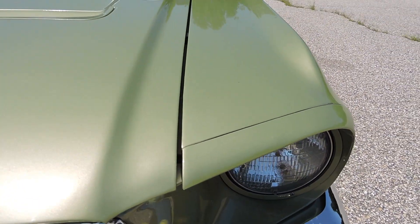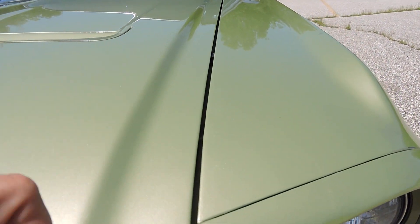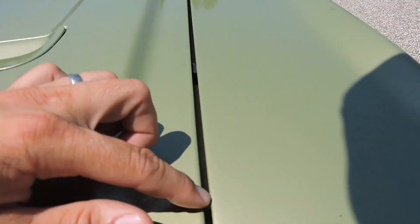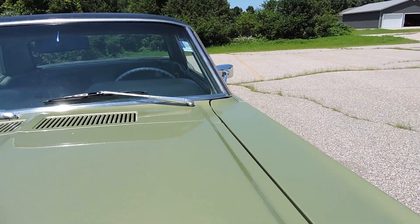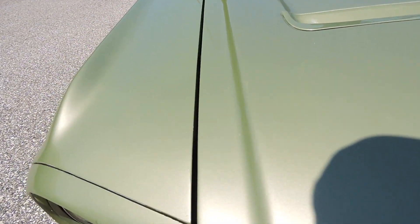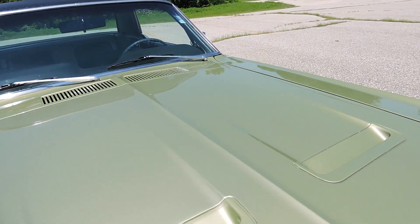It has quite a few imperfections. The hood gap is really nice and it's a perfect gap all the way from the front all the way back to the cowl — perfect gap on both the driver's side and the passenger side. It's a really nice fit and finish on the hood. It does have the deluxe hood.